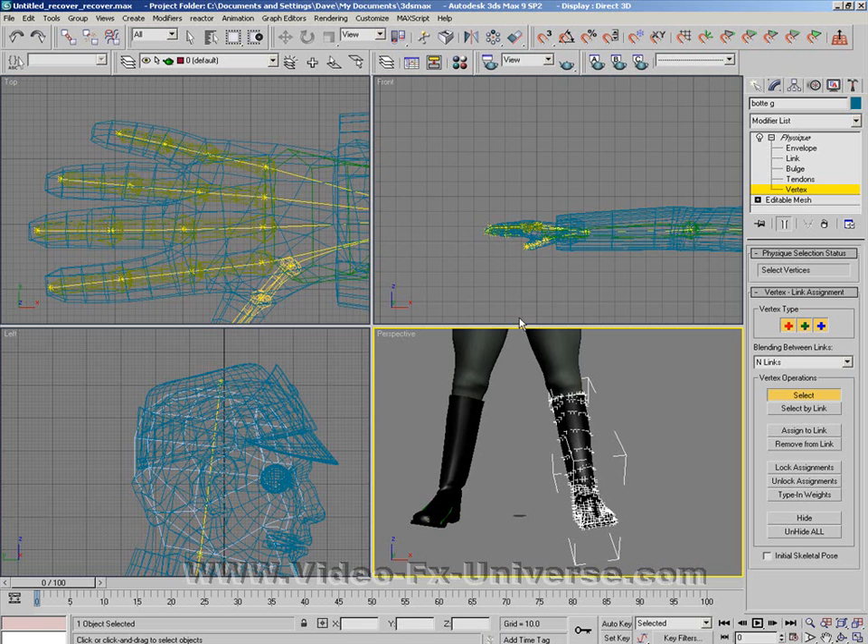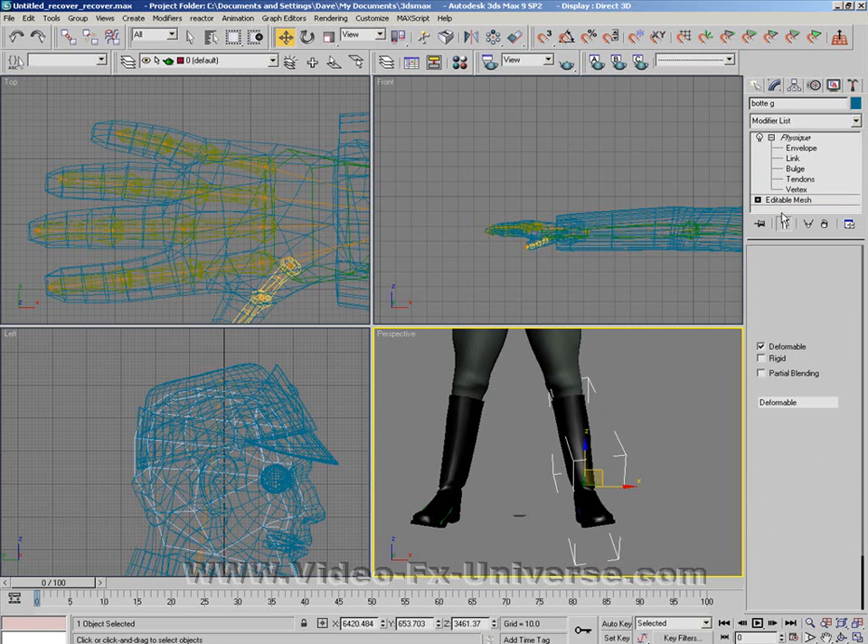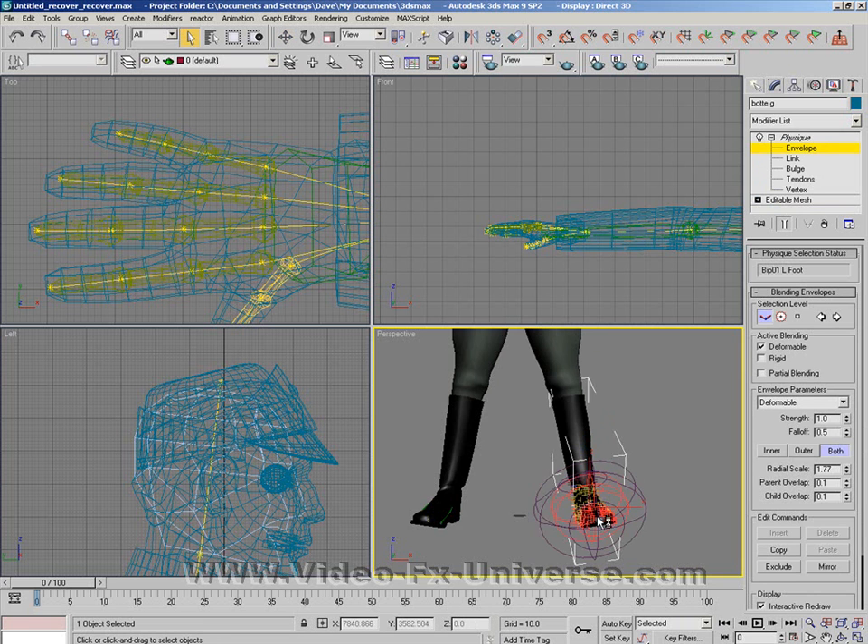Obviously, once you've finished, highlight the vertices again and unlock them. For example, I'll highlight all these and click Lock — you can't do anything with them until I highlight them all again and unlock. So that's something to remember. Now click the foot again and hopefully all the parts of the mesh should move with the foot. There's still a little bit remaining, so keep editing the envelope — click on Envelope, and open it up a bit more.